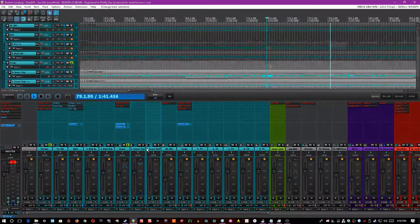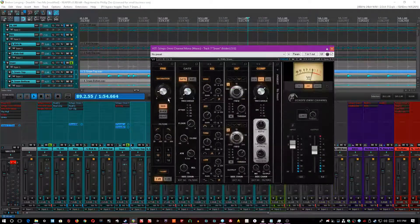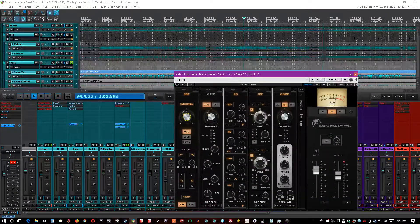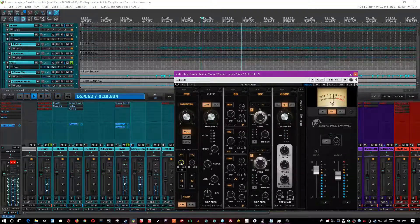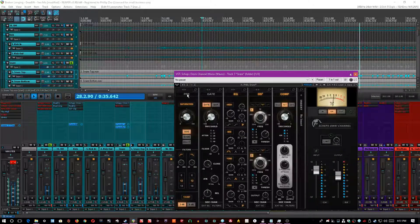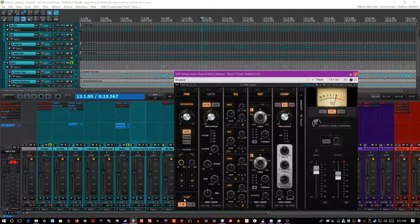Thankfully, both the snare top and the snare bottom were in phase, so I didn't have to worry about that too much. The first thing I did was increase the saturation with odd harmonics at about 15%. Sometimes I distort the snare to make it stand out, but with Scheps I like to increase the saturation knob, which kind of pushes it like an analog channel would. I increased the high-pass filter to 150Hz with a 10dB-per-octave slope, and a low-pass to about 12.9kHz. I increased the thump by 2dB, and that low-end thunk is preserved even though I high-passed it — the thump focuses in on the low-end that I'll also be boosting a lot in the EQ.